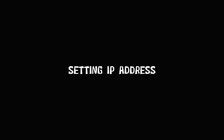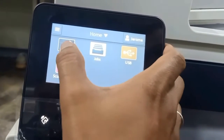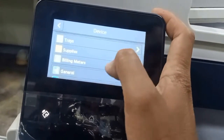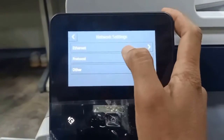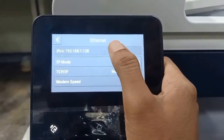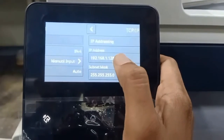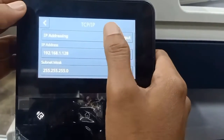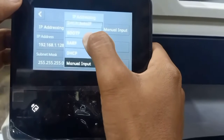Setting the IP address: go to device, then network settings, then ethernet. There you can set the IP address — you can select manual or DHCP.